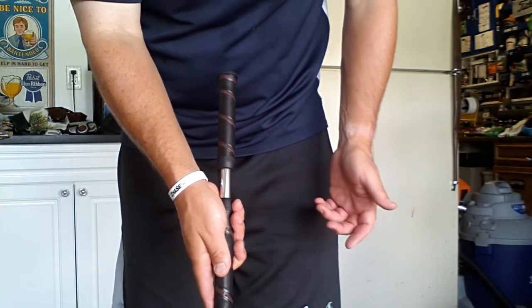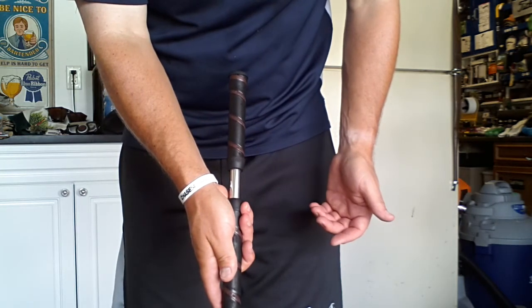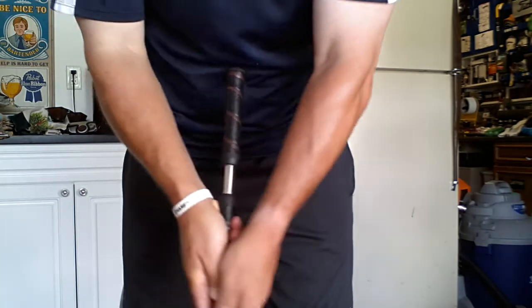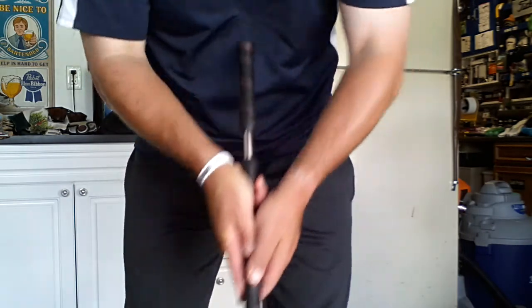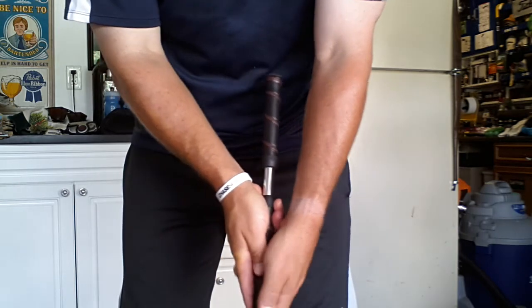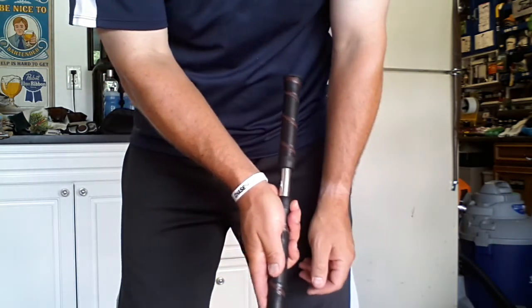For those of you that are interested in keeping your long putter, what I would recommend you do is try to find a revised way without anchoring it into your belly or into your chest — try to find a way to hold the putter so that you can keep the leading edge of the putter shaft leaning slightly forward.